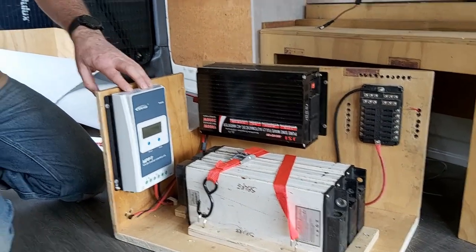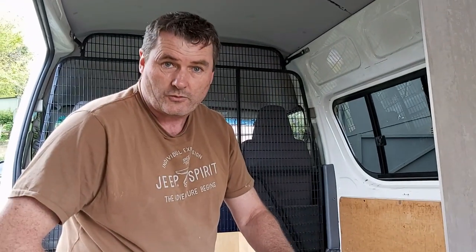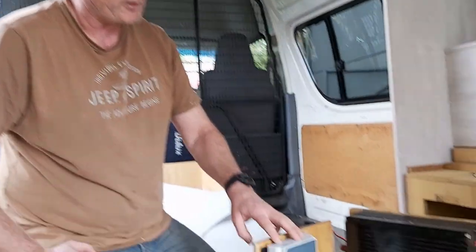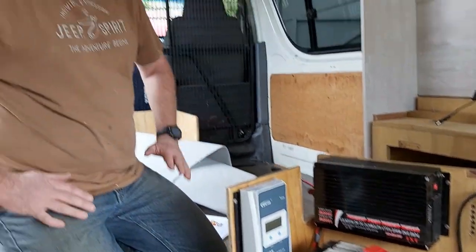This is an MPPT charger as well - really, really good deal I got on those. If you want to know where I got them from, just flick me a message. I got the controller, the panel, and the wiring all for a really good price.